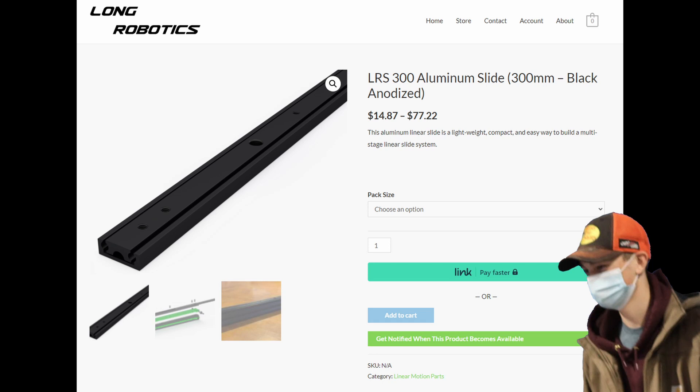The slides work very well. We use 300mm slides from Long Robotics. They quickly and easily reach past the top of the highest junction while remaining within the size requirements.